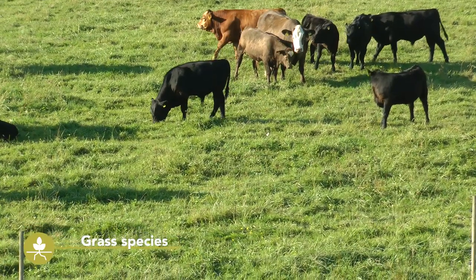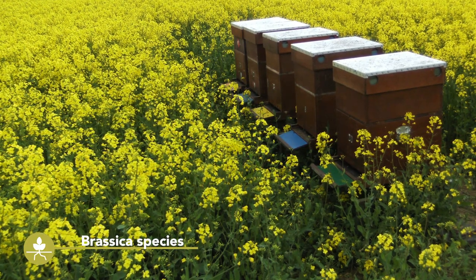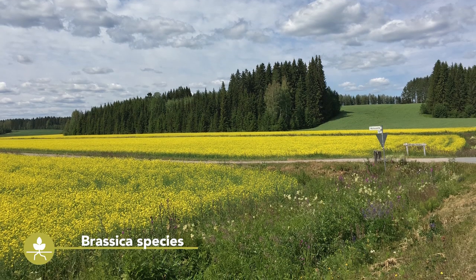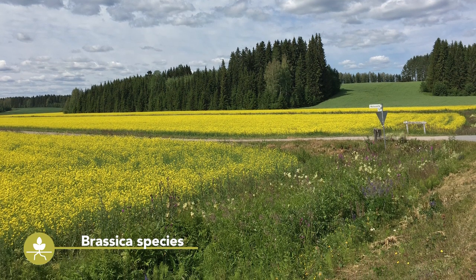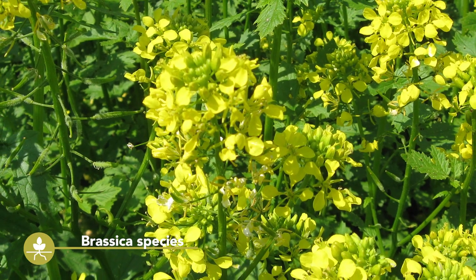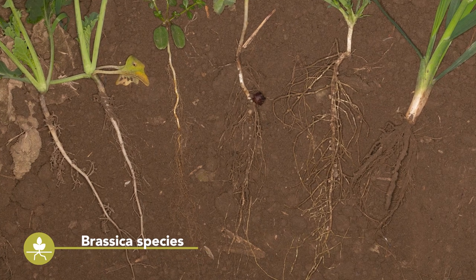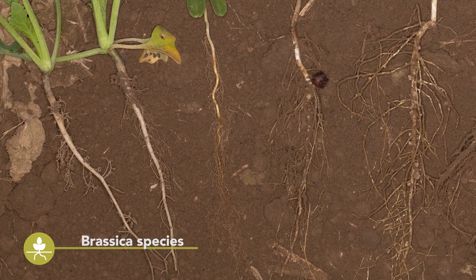Most grass species are winter hardy. Another important group of cover crops are brassica species. They are especially fast-growing and are therefore good at suppressing weed populations. Some are used to decrease disease incidence in cereal-rich rotations, some to avoid nitrogen leaching. Some brassica cover crops are winter hardy, while some are frost-sensitive. Another advantage of brassica species are their deep-rooting tap roots, which help improve the soil structure.